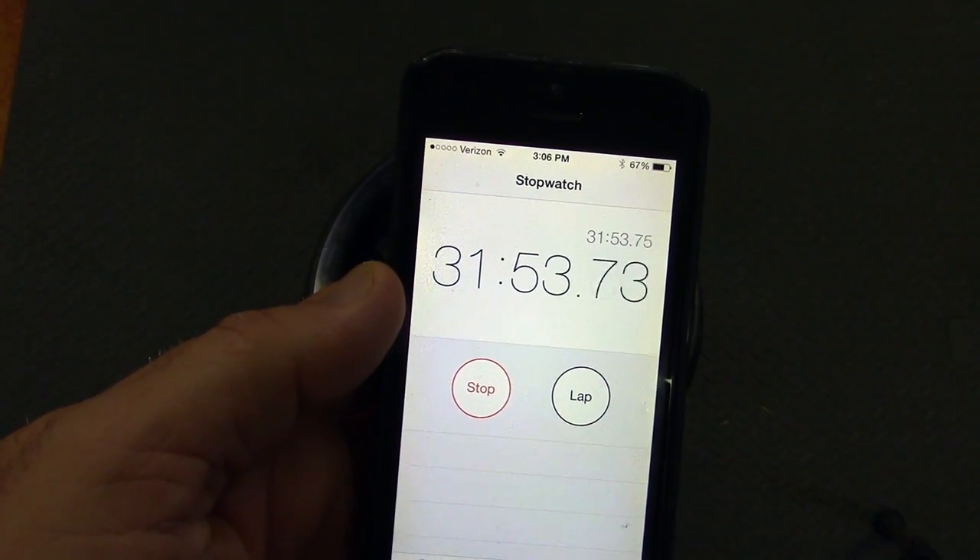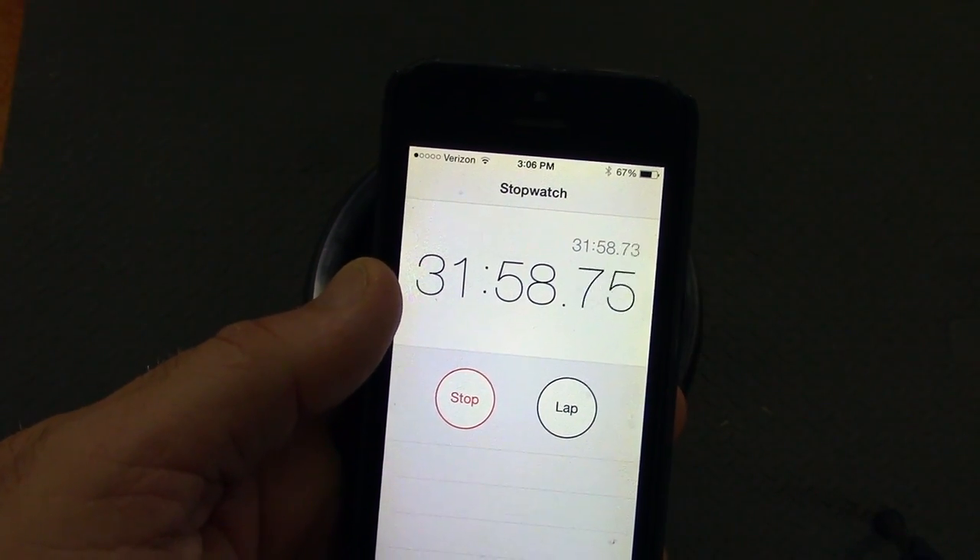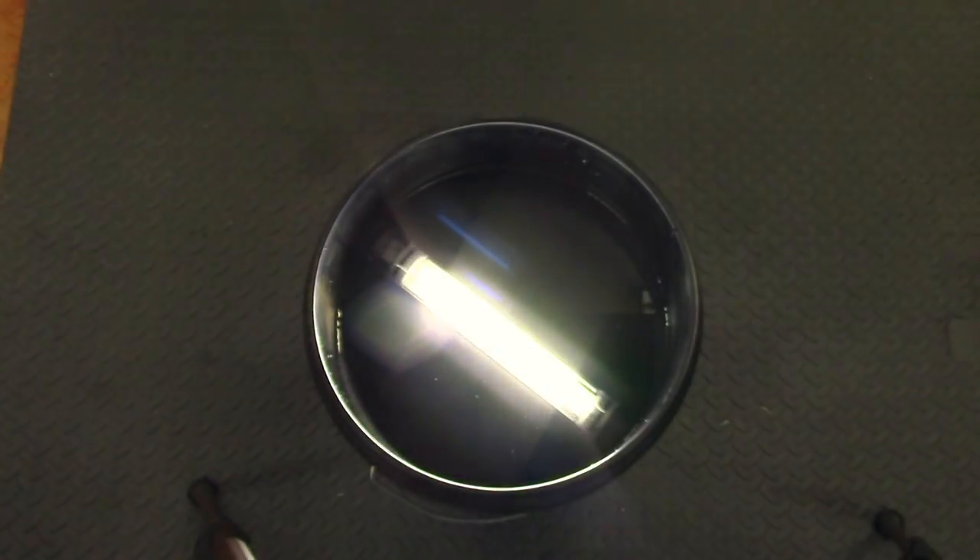Now for the big reveal — we're coming up on 32 minutes. I kind of overran a little bit, but that's okay. And the light is still going strong.